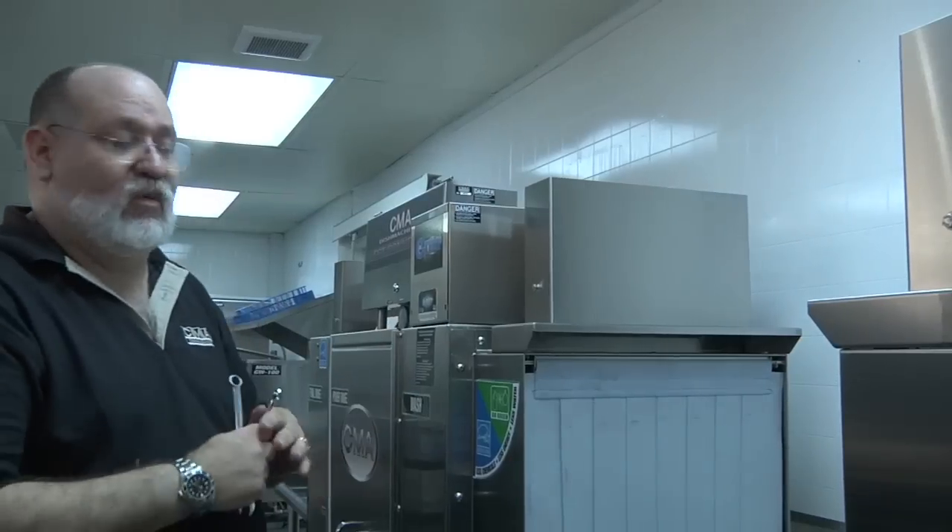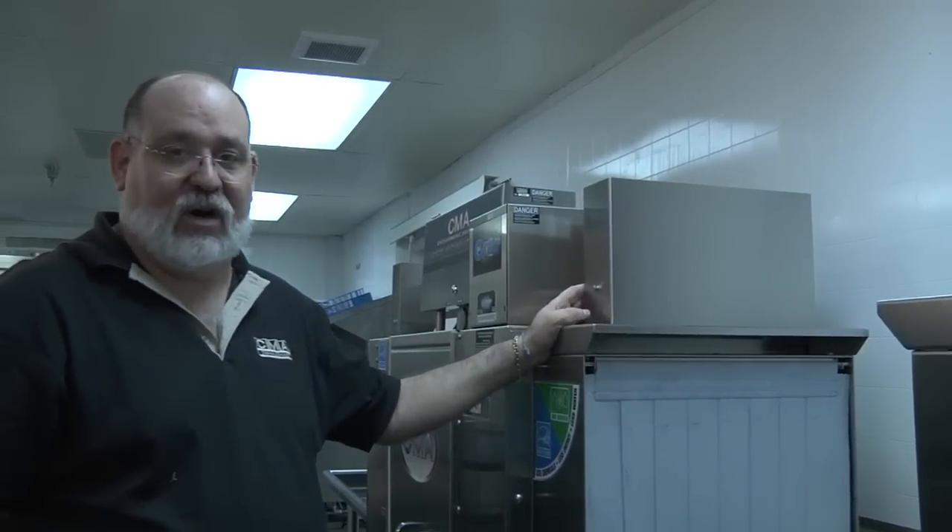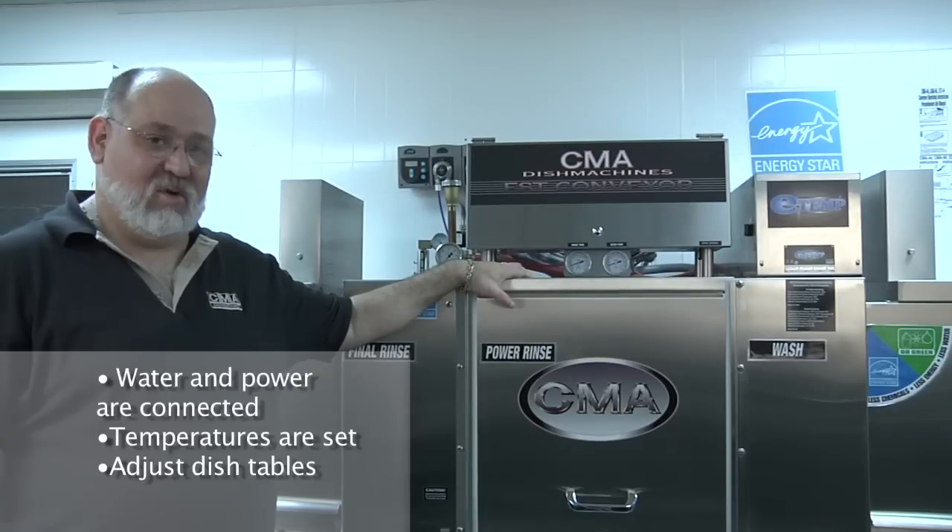Now that you have both baffles adjusted properly, only the steam will be captured that leaves the machine, which will retain the heat inside the dishwasher at all times. Now we have the installation almost completed.